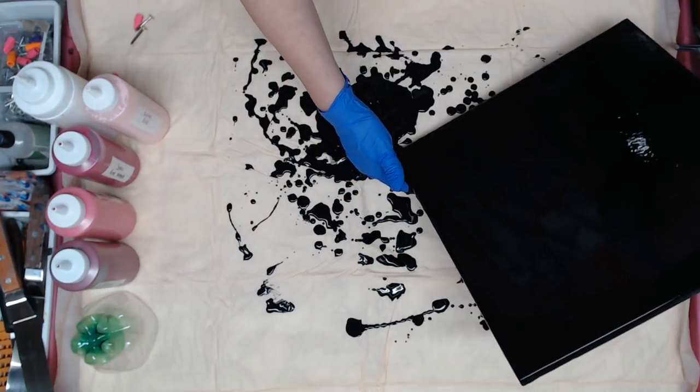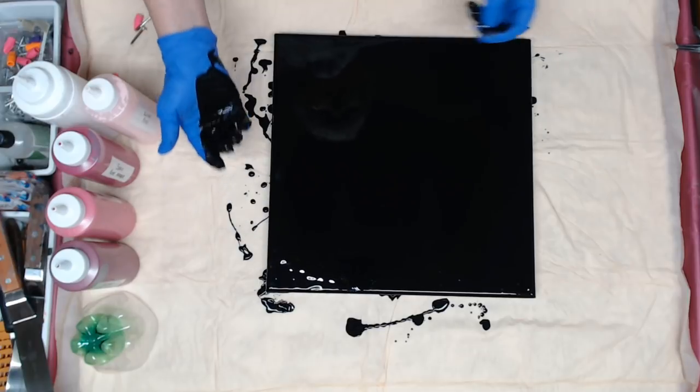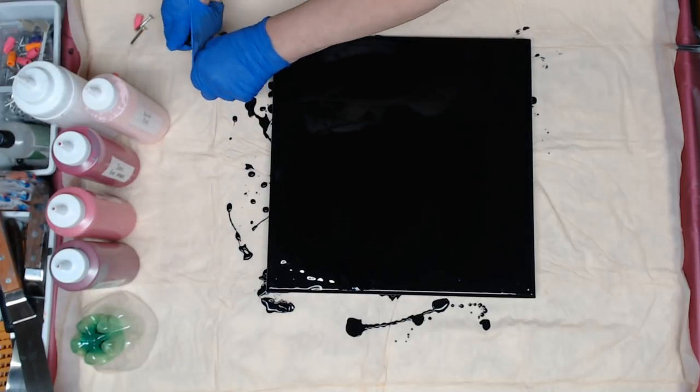It's so messy — I say that every video I use black. I don't even bother wiping my gloves, I just change them.